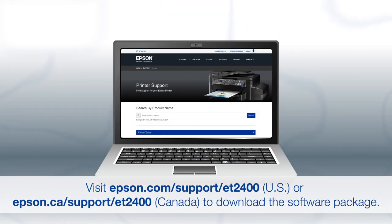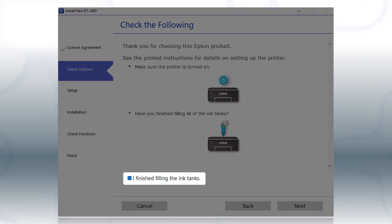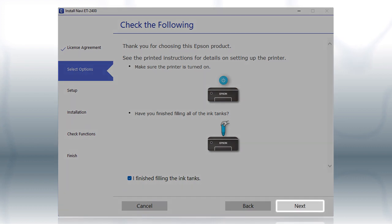Download and run the product's software package from the Epson support site. When you see this screen, review the information, click the check box to confirm, and click Next.